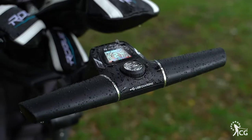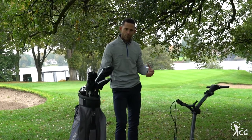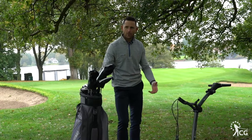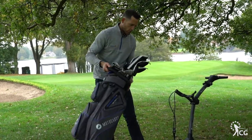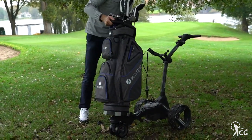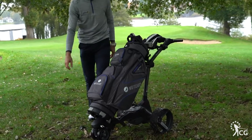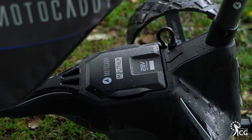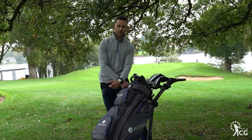To summarise the Motorcaddy M7 remote trolley: really simple to use. The remote control is such a cool feature, so easy to control the trolley. You've got all the standard stuff on the Motorcaddy trolley in terms of the easy lock system for the bag to go on. Lithium battery for long lasting power, it's a very lightweight trolley. I love how easy it is that it folds down. This is a fantastic product for Motorcaddy.